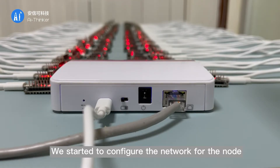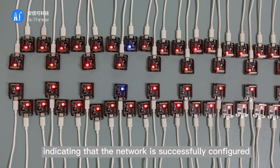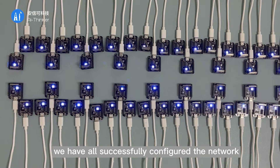We start to configure the network for each node. The yellow light indicates that the network is being configured. The blue light indicates that the network has been successfully configured. After the process completes, all nodes have successfully joined the network.